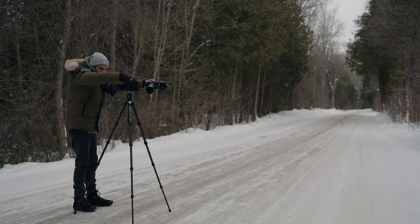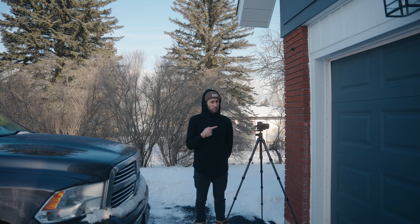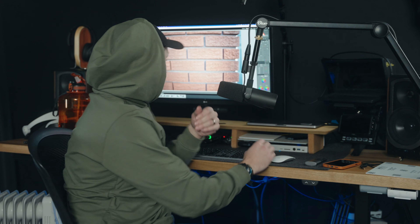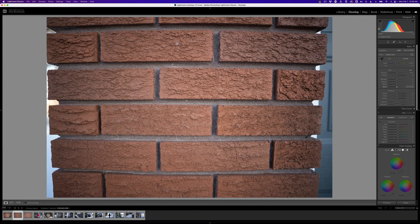Sigma does everything really well these days. It's sharp in the center at f2, and these new Sigma lenses are generally pretty sharp across the board. Towards the edges at f2 it's not quite as sharp, but at f4 and f8 it gets sharper throughout — even sharper in the middle and sharper at the edges. There's a little bit of vignetting at f2, but as you stop down it disappears. Vignetting kind of looks like when you have an aura for a migraine — like a dark quarter around the middle of your eyes.